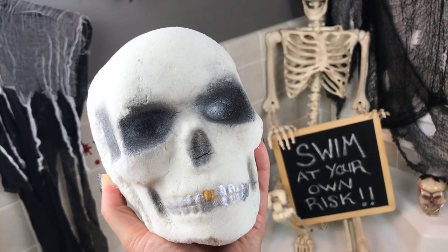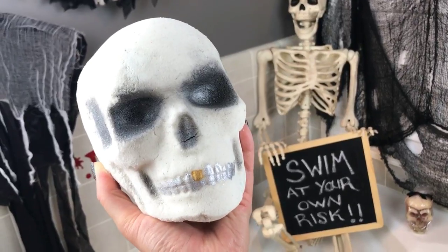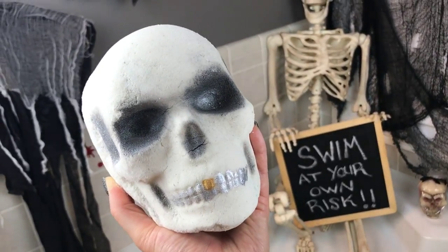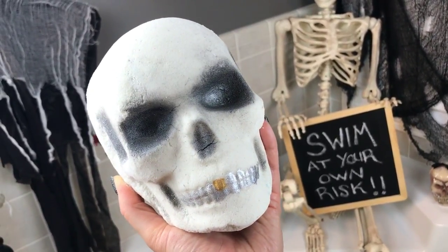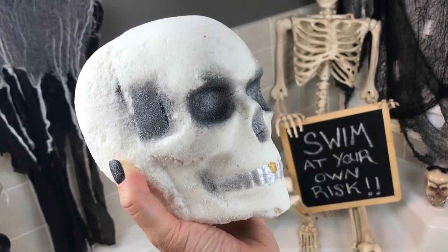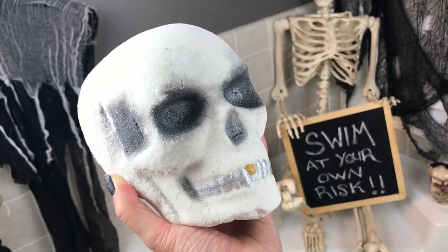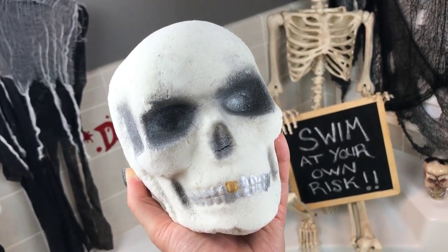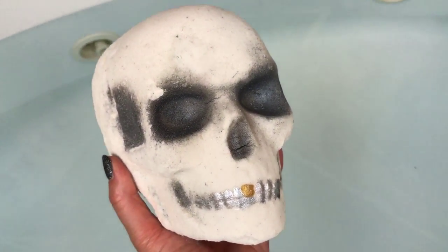This is the heaviest bath bomb I've ever had. It's from Spoil Yourself Silly — I've done a couple of their bath bombs before. Robin and her talented daughter Elisa, who's just 19 years old, own this company together. I got this a couple weeks ago and just haven't been able to wait. It smells like sweet orange chili, which is just an awesome scent I've never had before. I cannot wait to get this in the water. Let's see if it floats — I'm very curious.